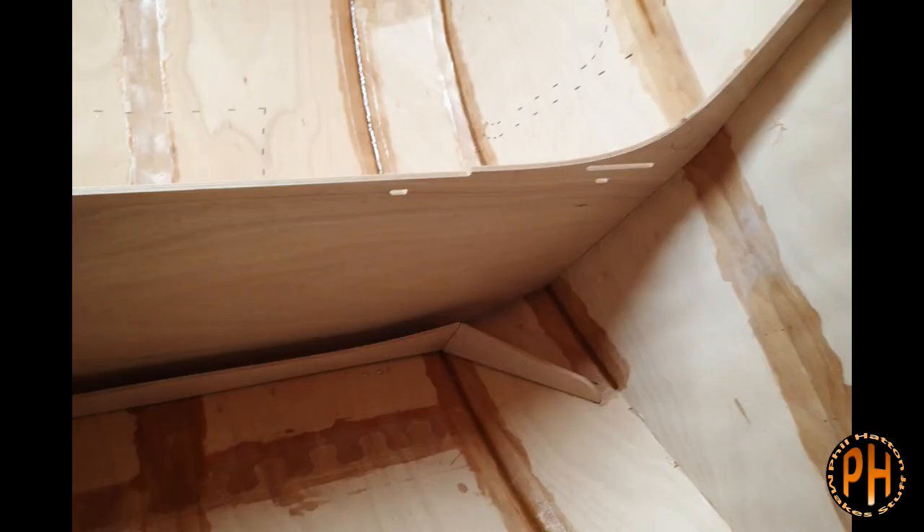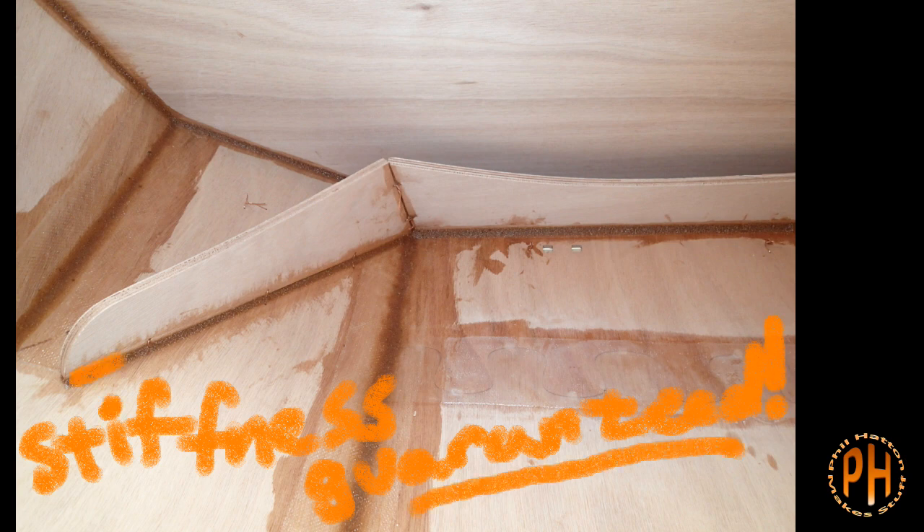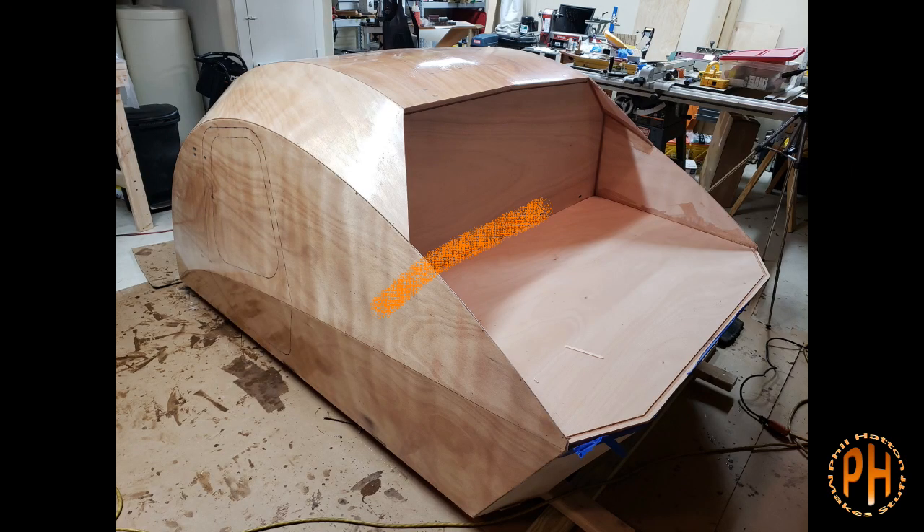I thought I would cover both the bulkhead and the hatch stiffener in this video. The bulkhead is a partition that separates the galley from the main cabin in the camper. The galley is built like a hatch on a hatchback car. The hatch stiffener helps the galley hatch hold its shape and adds strength to the hatch, but the bulkhead does much more.